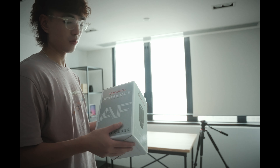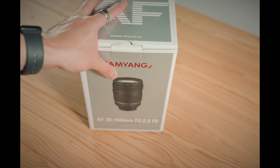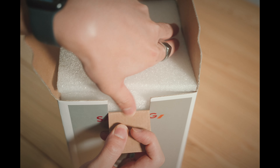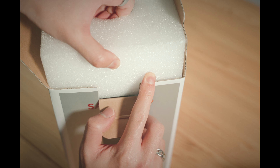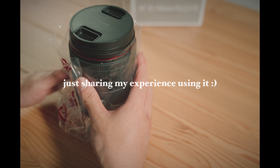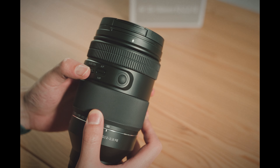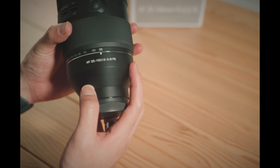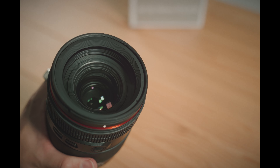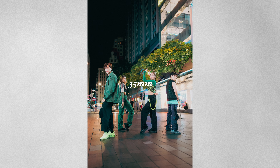I wanted to make a video on my new lens. The main reason I bought this lens is because of its focal length — it allows me to get a shot like this, and like this, all in one lens.